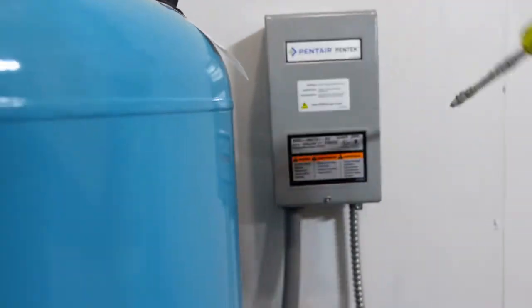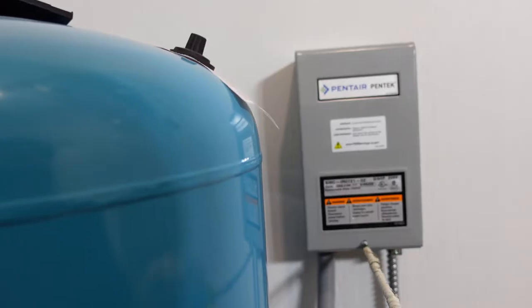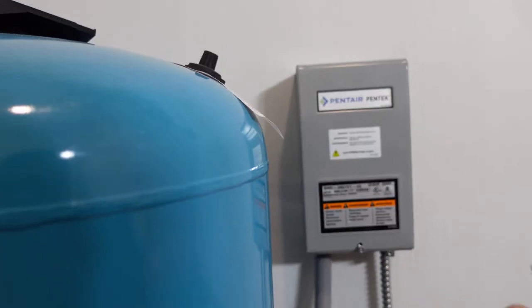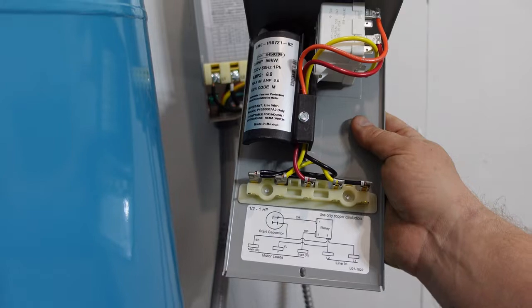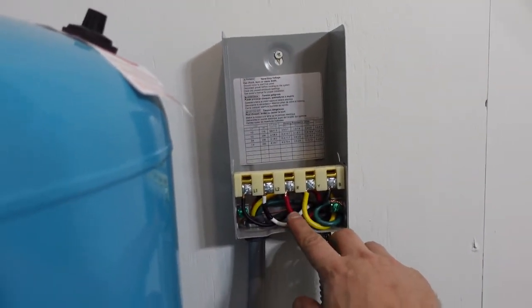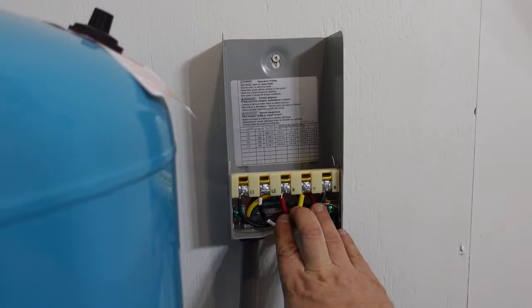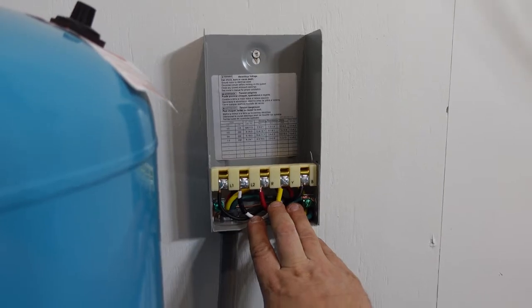Inside the starter — which is the important part and probably why you came to this video — I'm going to show you what this looks like. Inside the starter you can see there's a relay and a capacitor, and this is for a three-quarter horsepower pump. It has a number of terminals on the bottom and it shows a wiring diagram. What runs out to the pump is a red, a yellow, and a black wire. Those three wires are for a three-wire pump with a capacitor that starts the pump, and these are commonly used on deeper wells.